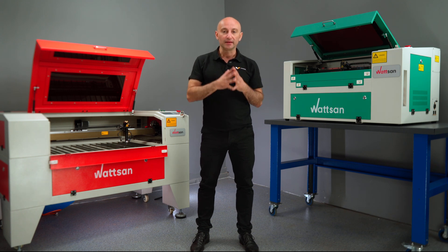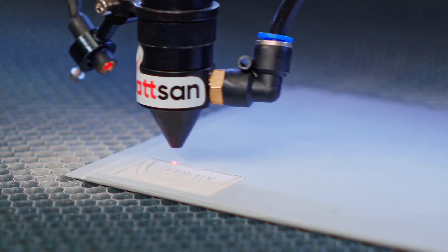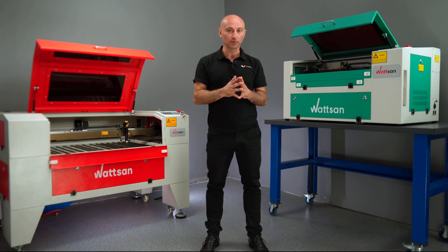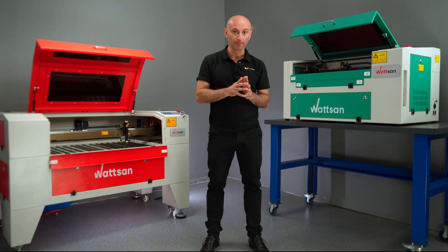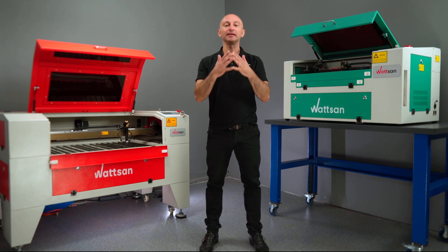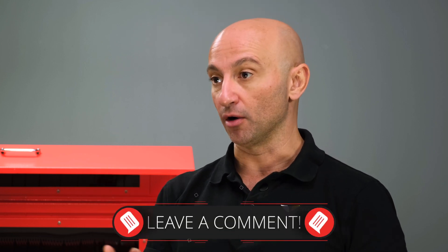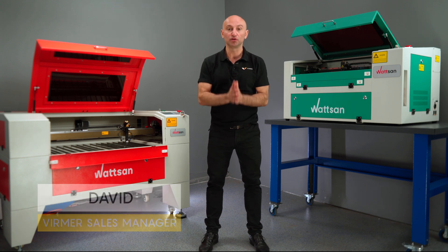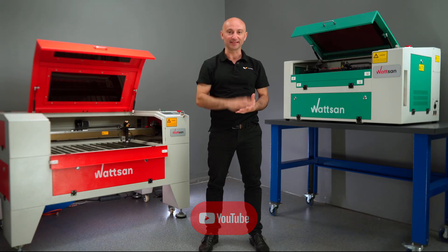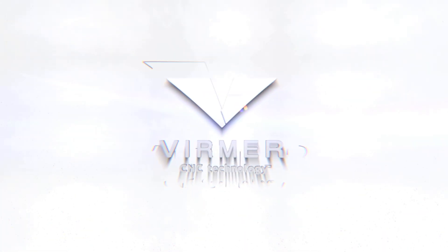Conclusions. Choosing the right machine requires careful consideration — this is equipment that should serve you for years. So either you take the time to understand the design and take responsibility for your choice, or you trust the professionals and work confidently with a new reliable machine. Did you have any of these biases? Did I manage to change your mind? Let me know in the comments, and we'll continue the discussion if you disagree with anything. My name is David, this is Virmer. Don't forget to like and subscribe so you don't miss our new videos. See you next time.